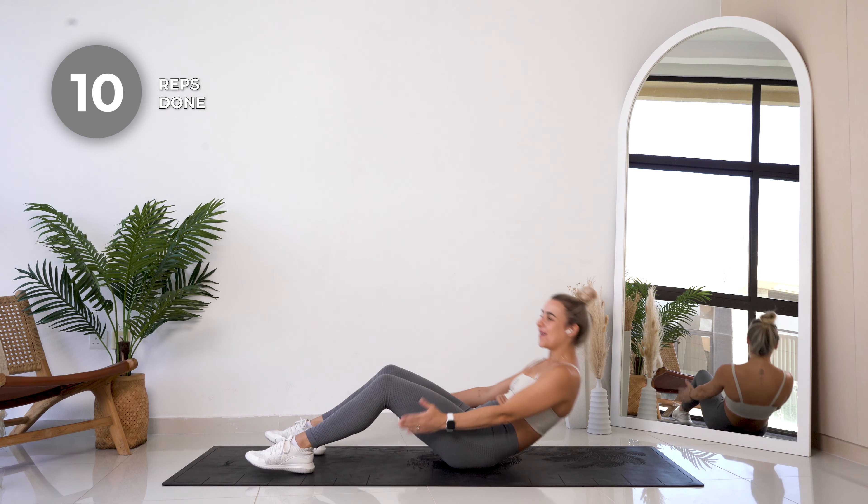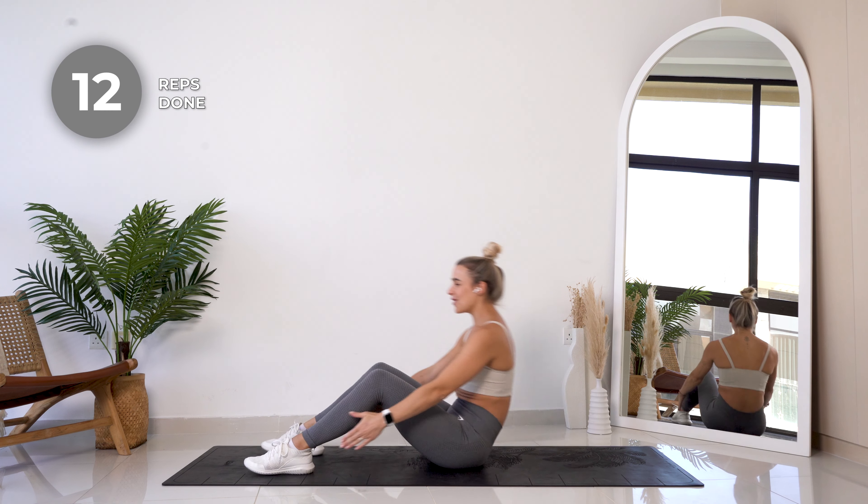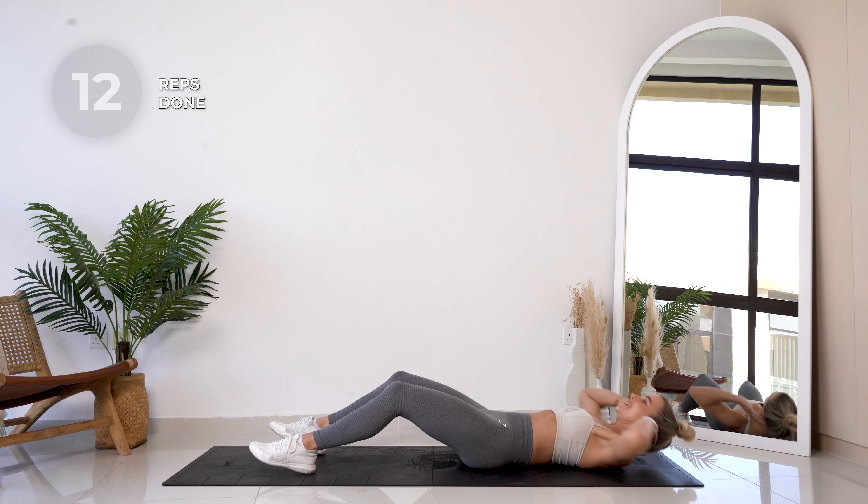Halfway — ten more. Slow and controlled throughout this entire workout.